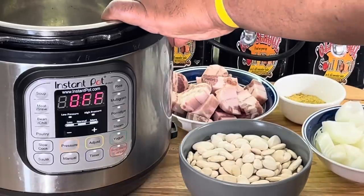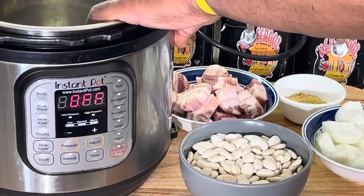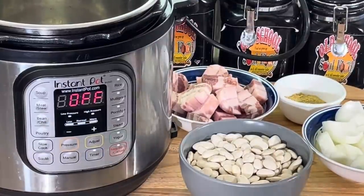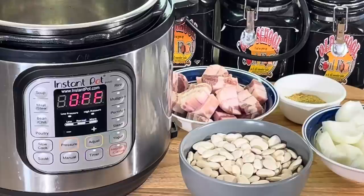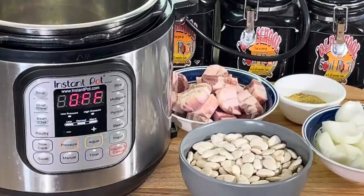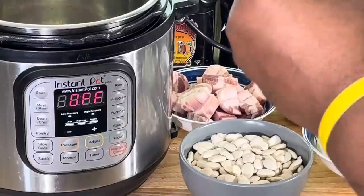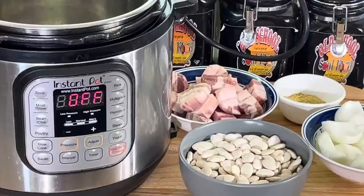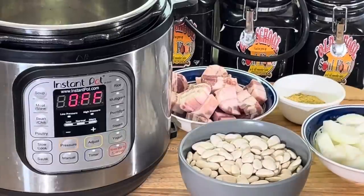You can do it on a slow cooker-type crock pot, but you know the instant pot is a slow cooker. You can sauté in it, you can fry in it, you can slow cook in it. It's a pressure cooker — you can make all kinds of stuff. You can do rice in there, you can do cake. It does everything, it's multi-purpose. Best invention in a long time for the kitchen.